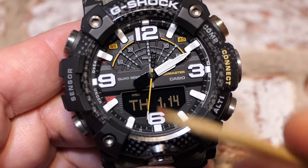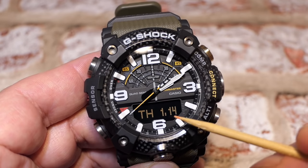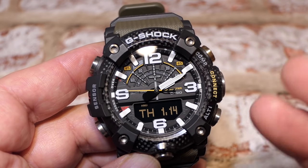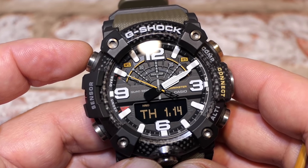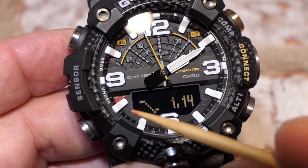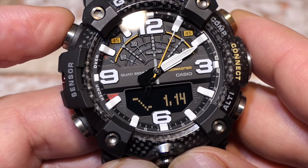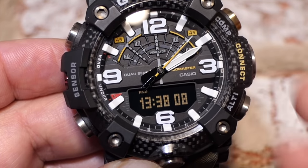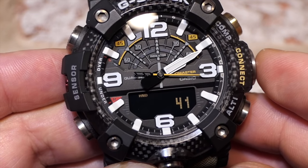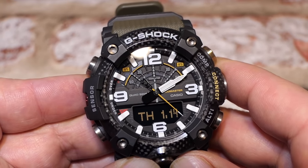In home time mode the second hand ticks, the digital display shows the date, day of week, month, and date. Pressing the adjustment button once shows the 20-hour barometer trend graph while keeping the date displayed. Pressing again shows the time with ticking seconds. Press again for the step counter - part of the quad sensor. Pressing again cycles back to the date.